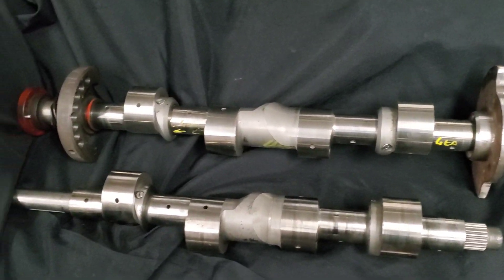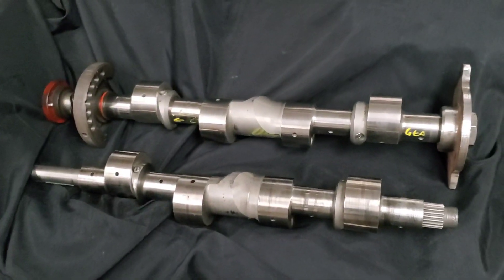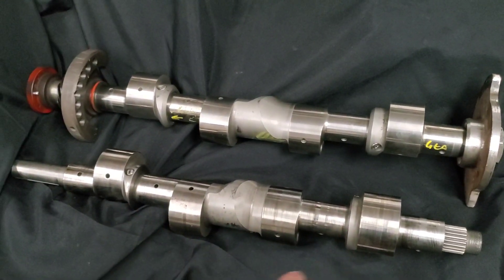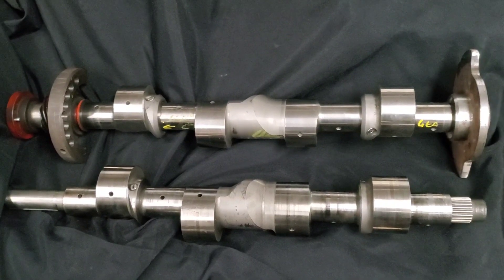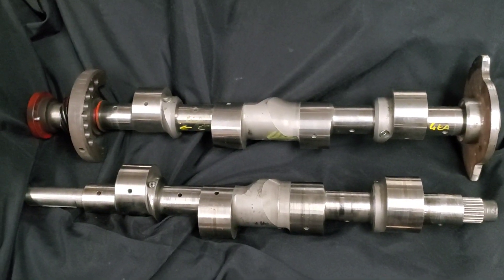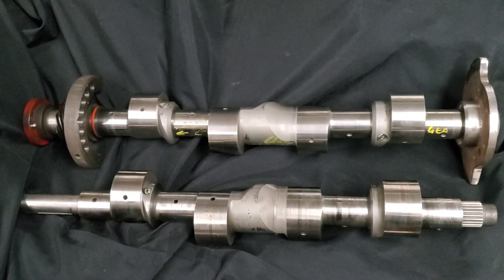Both of these are heading out to polishing. The one in the back is new — just back from balancing, a little dirty — it's going to go out and get micro polished in preparation for assembly. The used 12A based shaft does have some burn marks, but they're expensive parts. We're going to refurbish this for our customer and hopefully have it back up and running in a 12A based peripheral port sometime in the future.